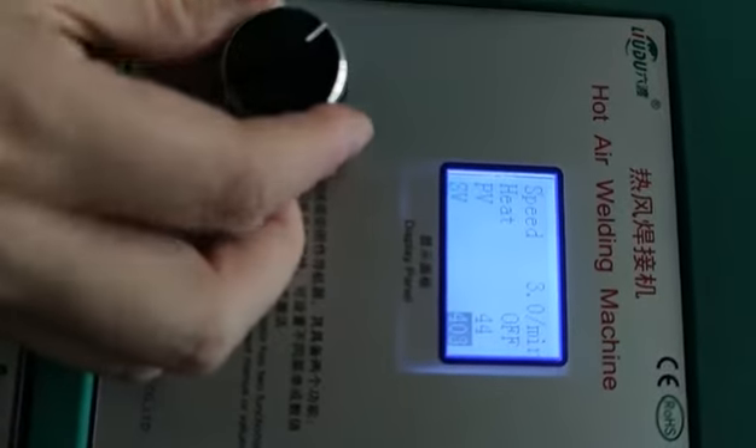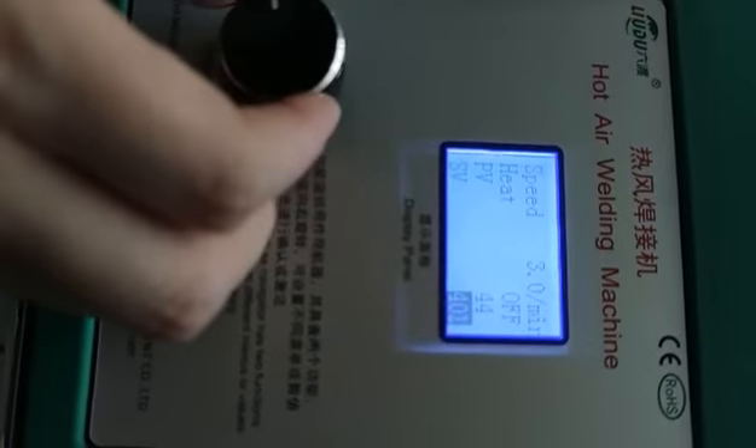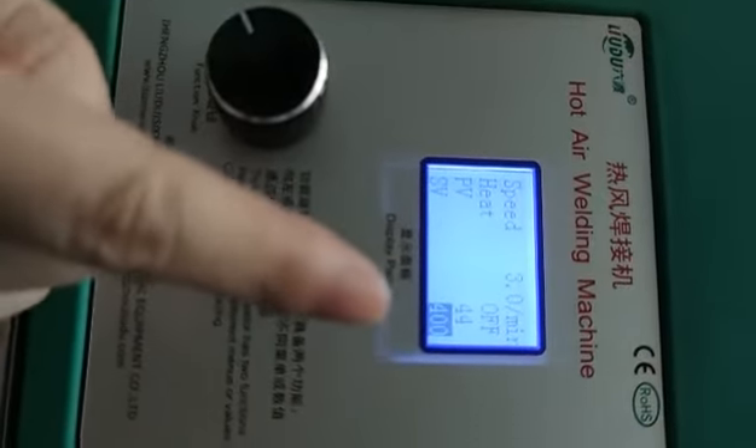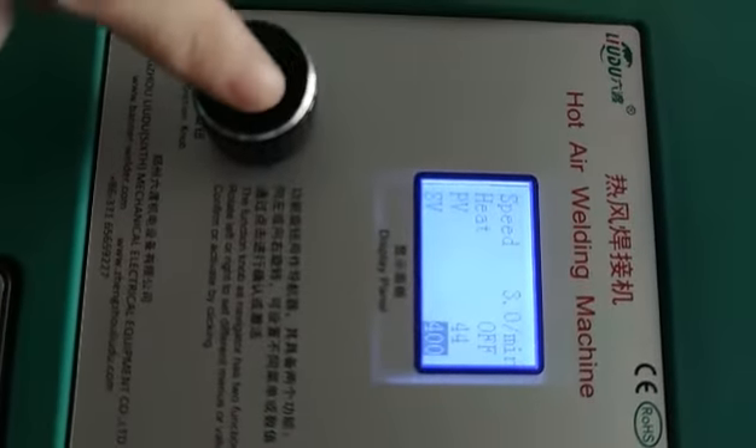Now we set the SV temperature first. Press the knob and turn right to increase the temperature, turn left to reduce the temperature. We set the SV temperature to 400 degrees.